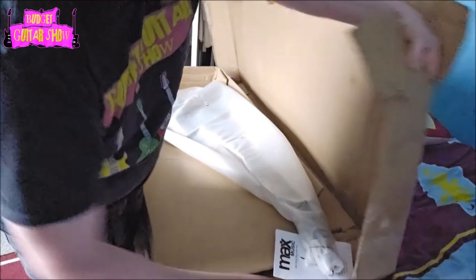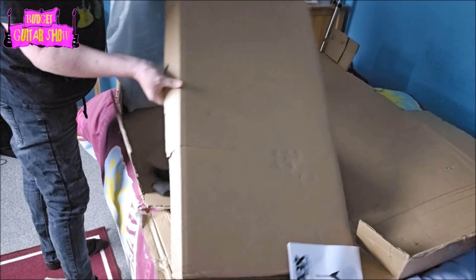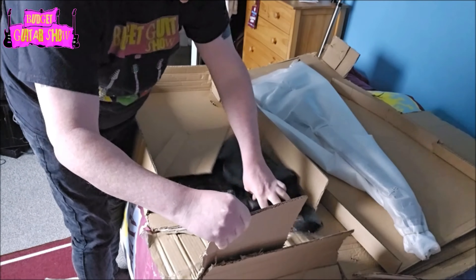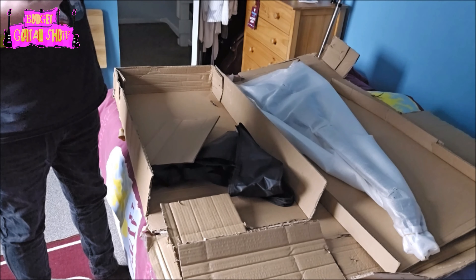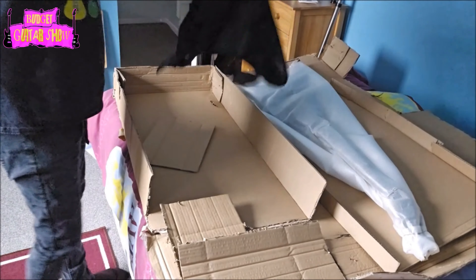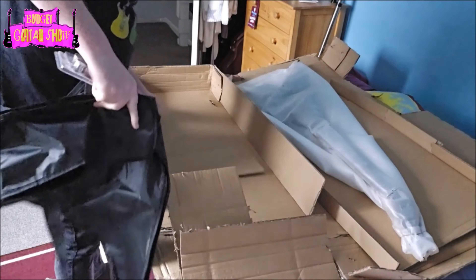So, here we go, getting the box open — one more bit of tape to get off. Something isn't right here, I've noticed. So, we have the guitar, but let's check for the other stuff. Nope, nothing in there, as you can see. We have the gig bag. So, gig bag, no amp, and I don't know what the hell this is that I've got, but they look like they are filters for Spanish taps. As you can see right here, I've got no idea what those are for. There's certainly nothing to do with guitar. Here is the dust cover, as I call it. Nothing else in the box.